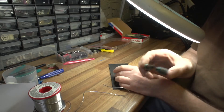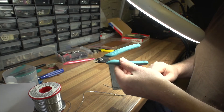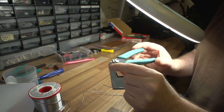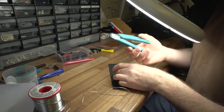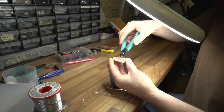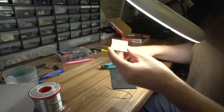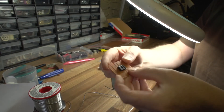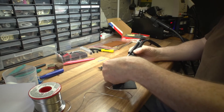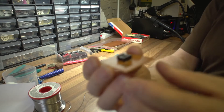Take some very fine component snippers - side cutters. I've got these from a craft shop but you can get them from any electronics place like Farnell or RS. What you really want is something with a really fine tip so you can get right in. Small ones are the best - snip off the excess wire just snip it off. Big ones are just no good and they need to be nice and sharp as well. There's our first link in.